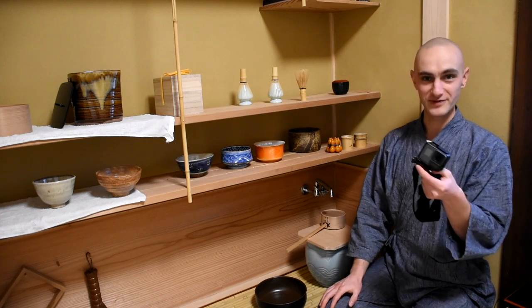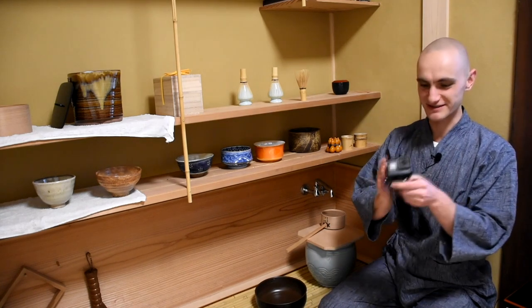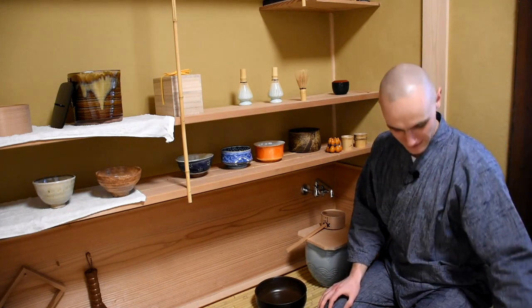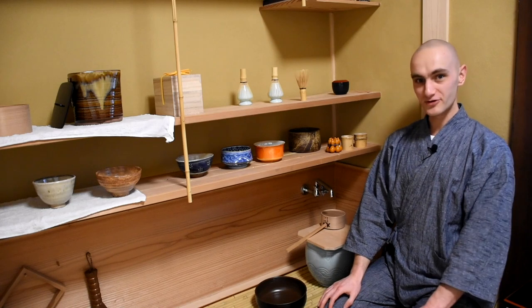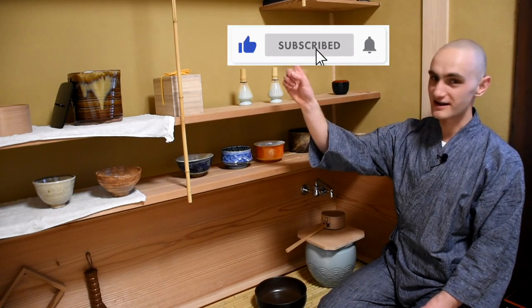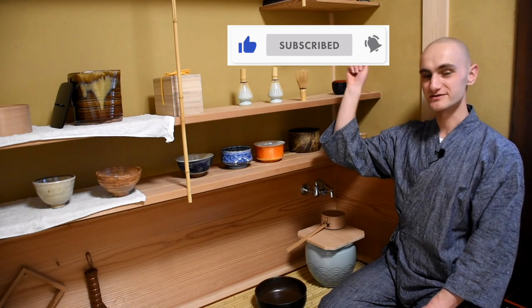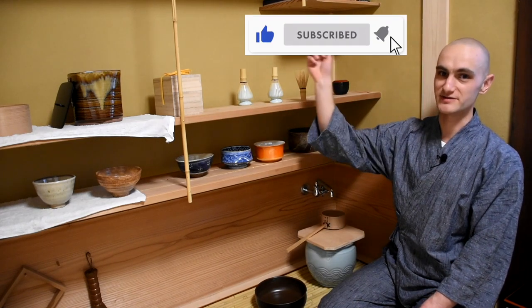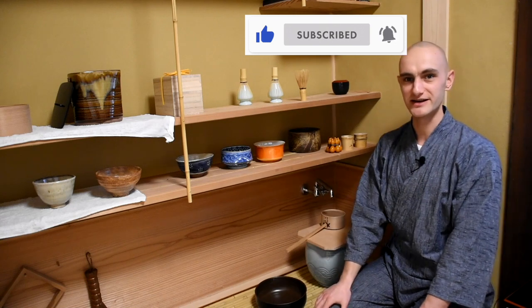So now, by popular demand, I'm going to use this again because a lot of you seem to really like that kind of angle. Before we go downstairs, I would like to remind you to please like, subscribe, and also click the bell icon to get updates and notifications of new content. This really helps the channel and helps me to produce more content, so please don't forget to like, subscribe, and click the bell icon.